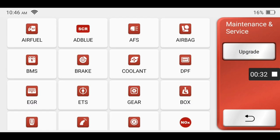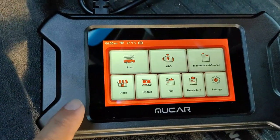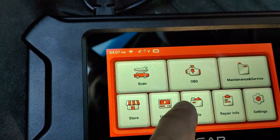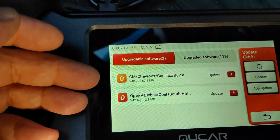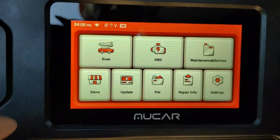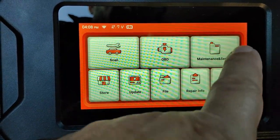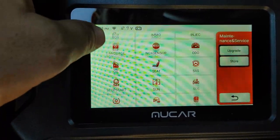These scan tools work on any 1996 and newer vehicles. When you first launch it the time is correct, you get the battery voltage, and updates are very easy to do. You can go ahead and scan — there's an OBD2 function (OBD2 stands for onboard diagnostics), a maintenance and service function, and on this particular scan tool there are a total of 28 hot services you can perform.